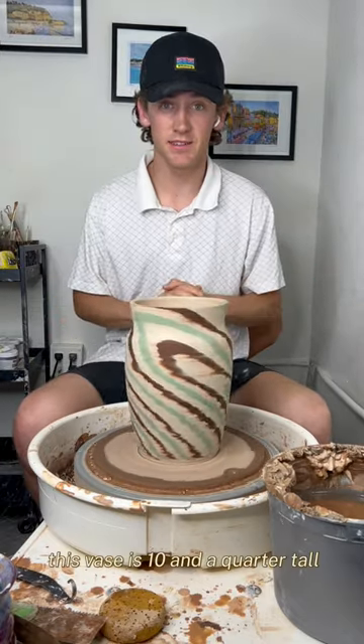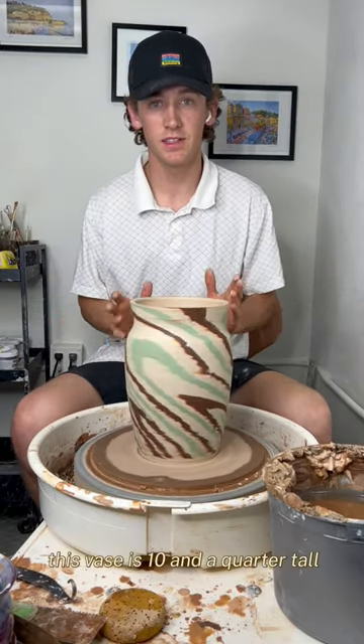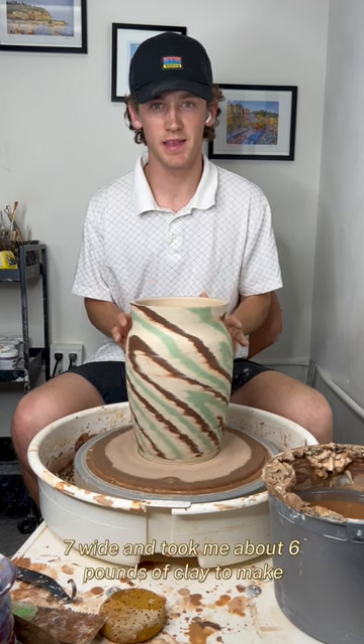I love this piece. This vase is 10 and a quarter inches tall, seven inches wide, and took me about six pounds of clay to make.